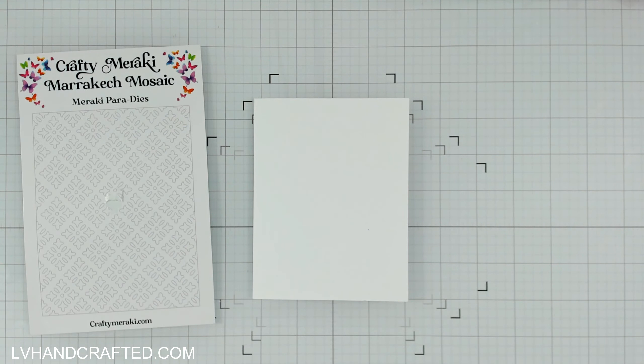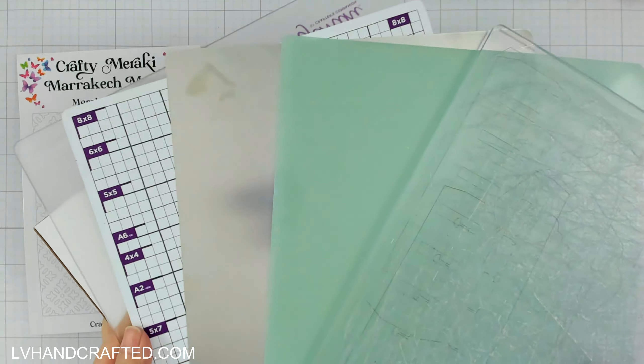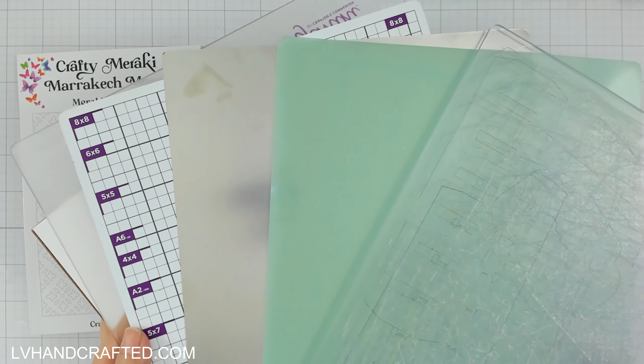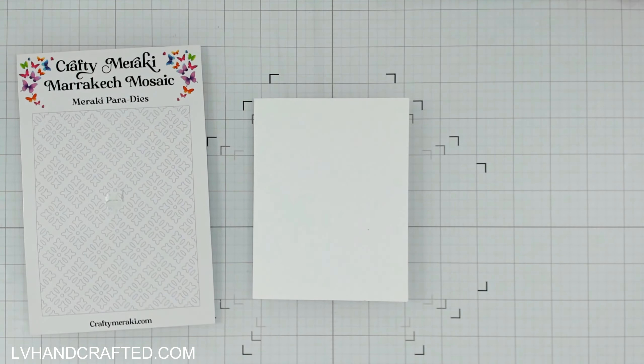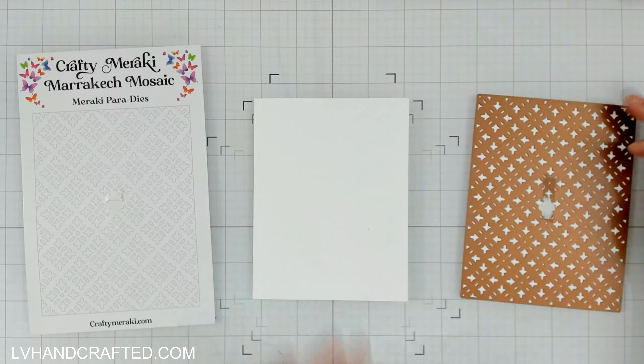It is a rather intricate die cut, so the sandwich that I'm using — I'm throwing in my metal shim, cutting plate, magnetic shim, metal shim, double-sided cutting plate, and then regular cutting plate. This is the CraftFirst stack sandwich combination I'm using, and the Gemini does have a lot of pressure, so this went through one time just fine. If you are having any difficulty die cutting intricate dies like this, the metal shim definitely helps.